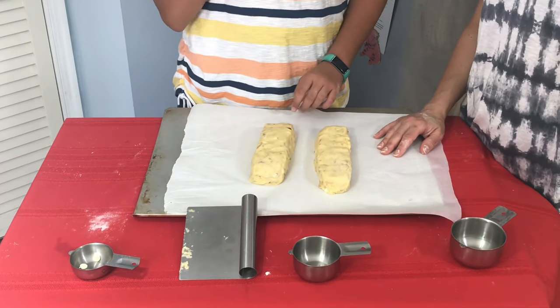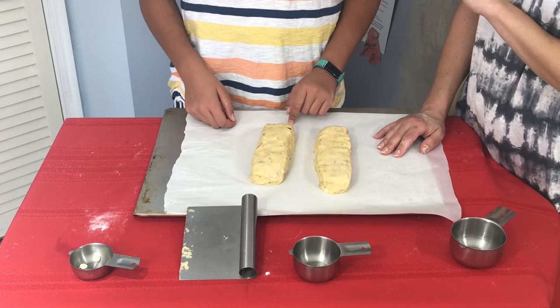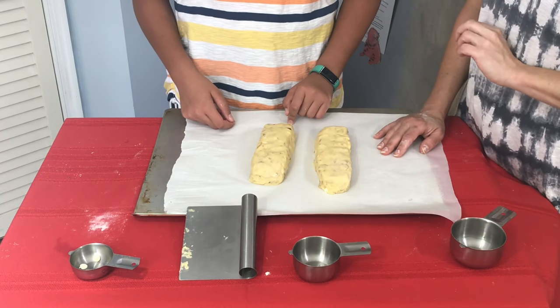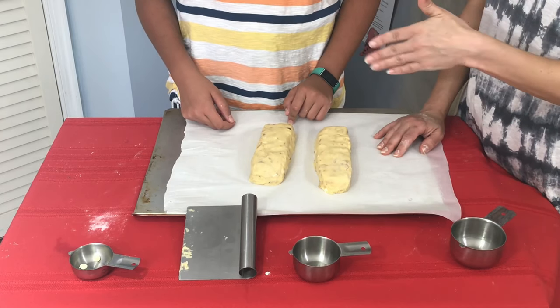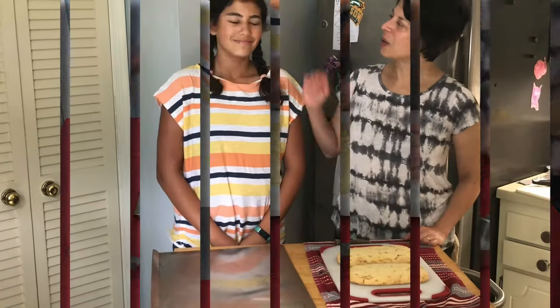Low and slow for about 25 minutes. Remember, biscotti is twice baked — so this is baking number one as a log. Then baking number two is where we cool and dry the log, cut it into slices, and rebake it.